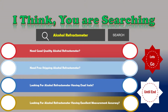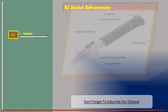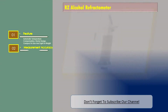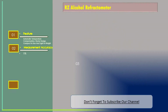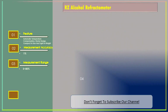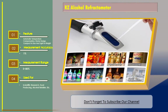Number one: RZ Alcohol Refractometer. Features include automatic temperature compensation, sturdy and compact design, and lightweight build. Measurement accuracy is plus or minus 1%, with a measurement range of 0 to 80 percent. Used for scientific research, food production, alcohol retail, and more.